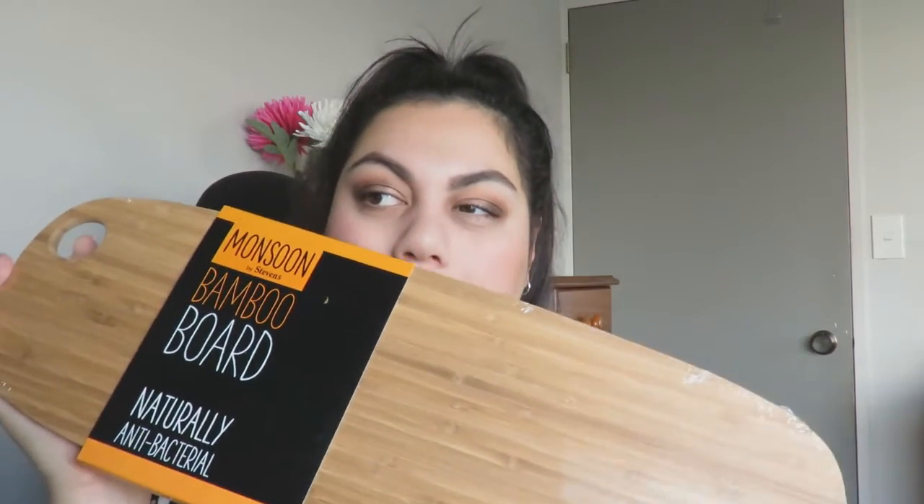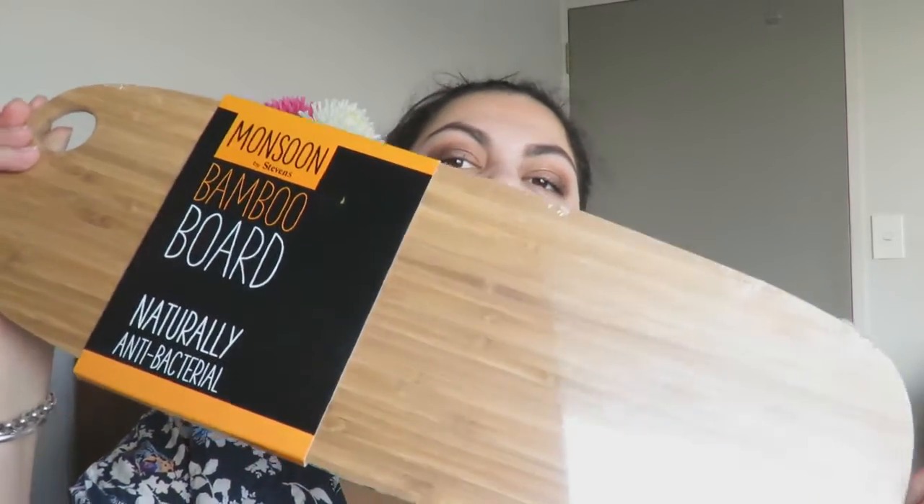Another thing I thought would be really cool for entertaining over the summertime — I always entertain, even in winter sometimes — is this chopping board bamboo board. It just looks like this. It was originally $30 and I got it for $3.50, so definitely a steal.